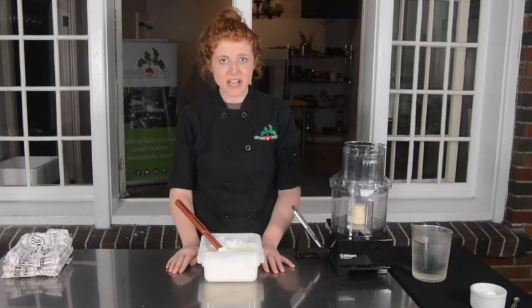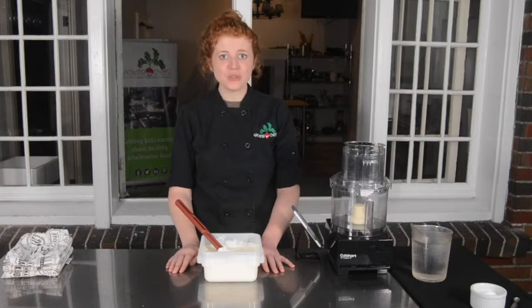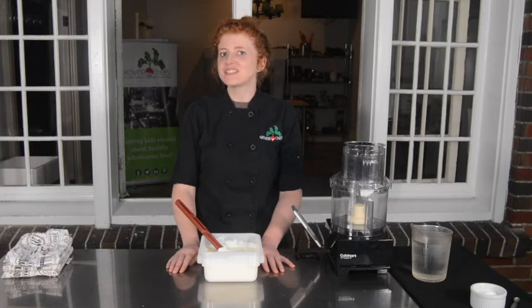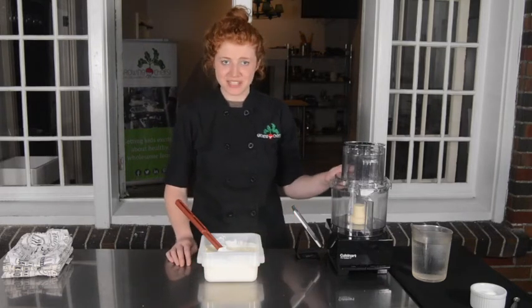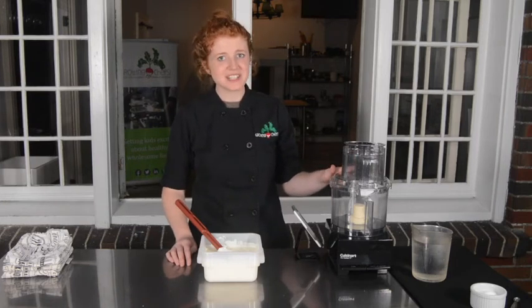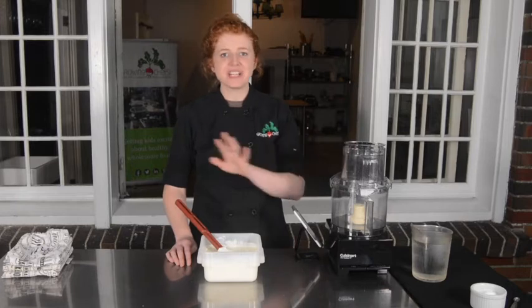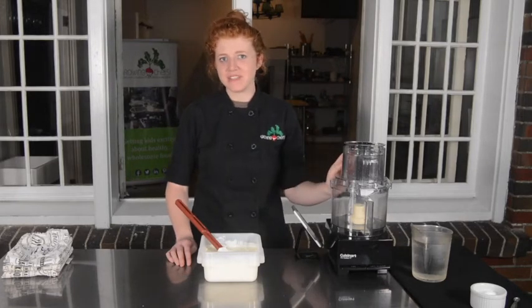Now we have a few options for how to churn our butter. You can use a food processor, you can use a stand mixer, or you can use a very large jar and your arm muscles to make it happen. I'm going to use a food processor. I like using a food processor because I don't overwork my muscles and I'm not going to get cream all over my kitchen like I might if I used a stand mixer.